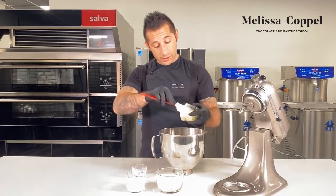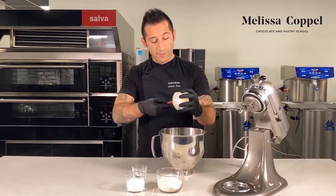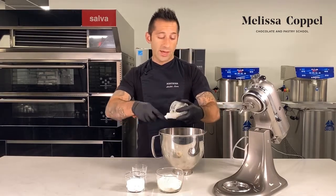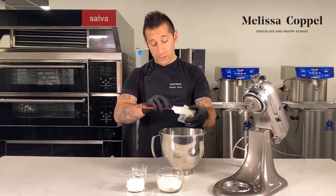We're gonna put our butter into the KitchenAid. This is a really good, simple but handy recipe you can count on — for either baking as cookies or lining tart shells.